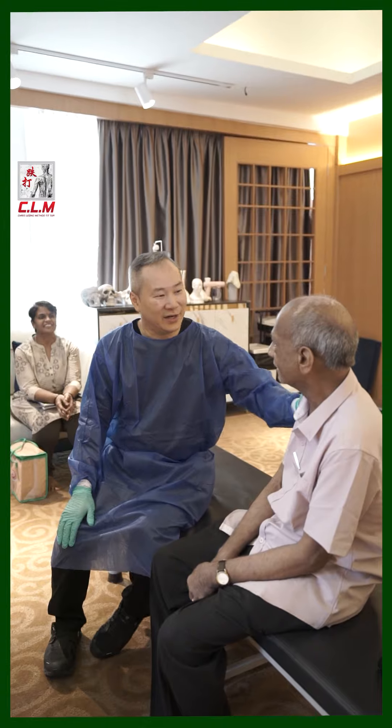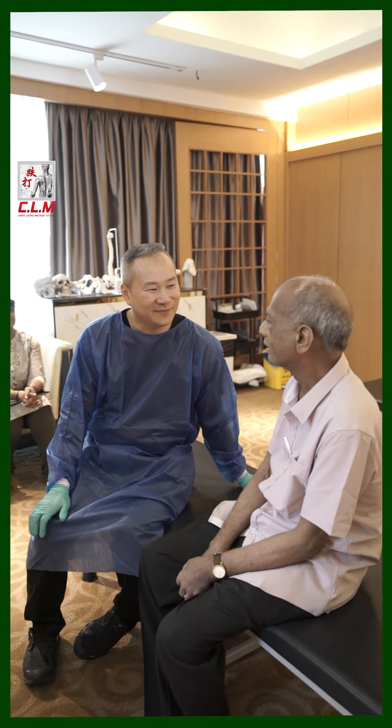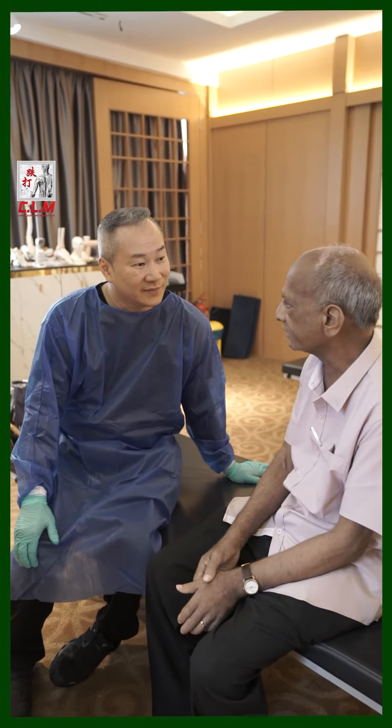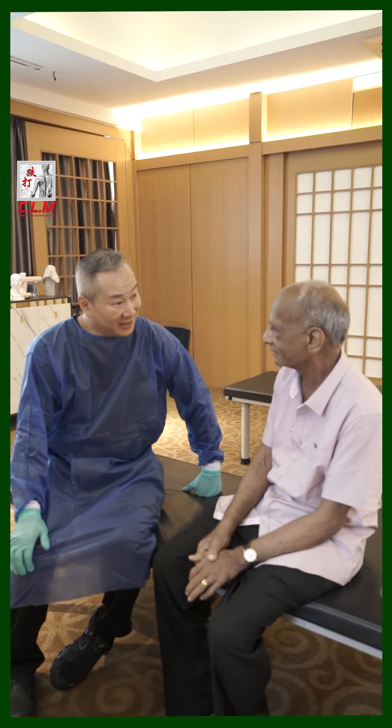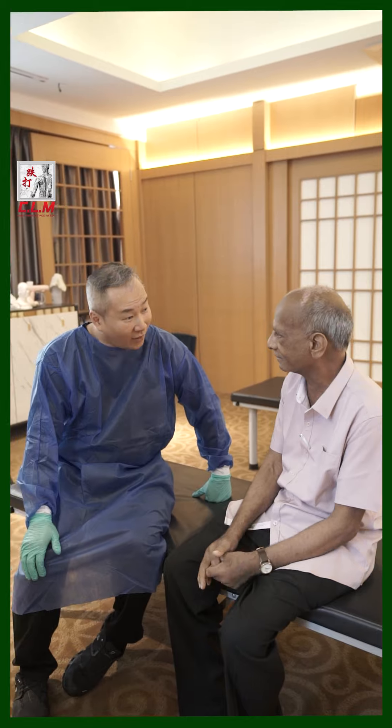How old are you, uncle? This year — what is the age? 80! Yes, 80. You look strong, man. Still teaching subjects? Yeah, teacher in college — college professor. Oh, you know, professor!